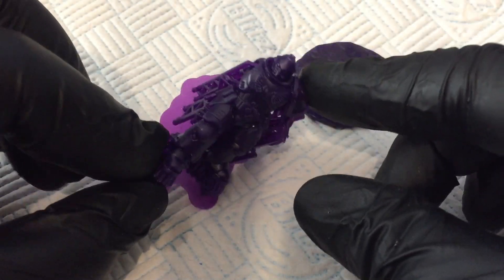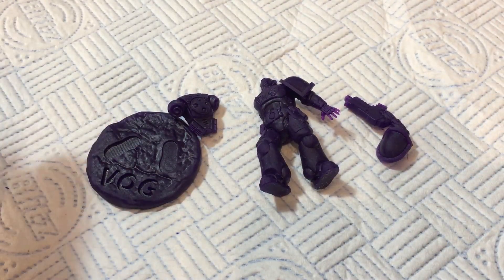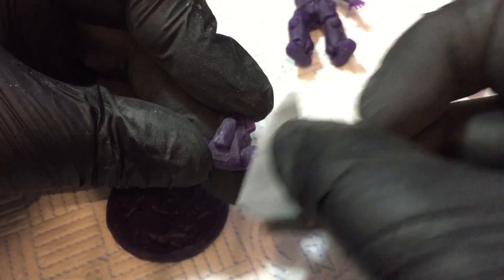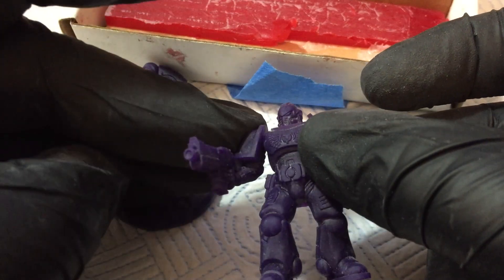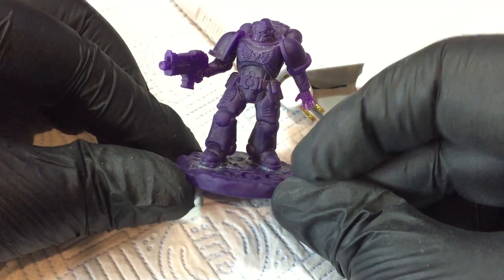As is typical of this resin, it printed well. There's certainly plenty of detail here. I used sticky wax to initially position everything and then melted a little more wax into the joins to make everything watertight.